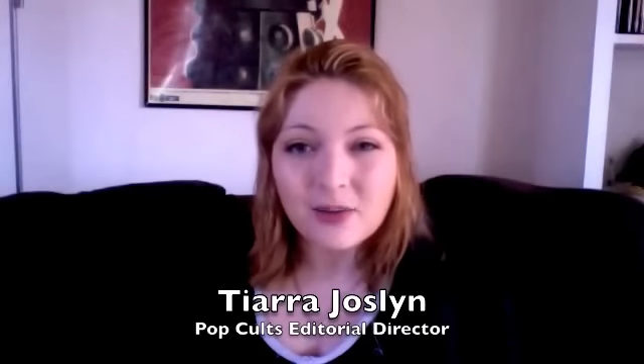I'm with popcults.com and today I am going to be reviewing a product that I recently purchased called the Infinity Pro by Conair.